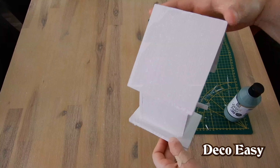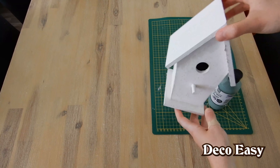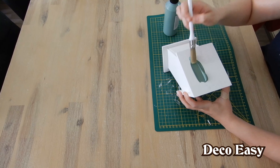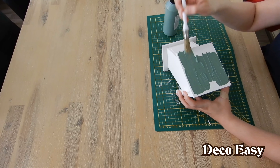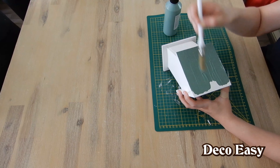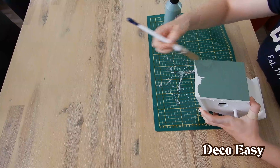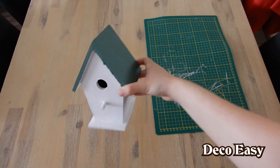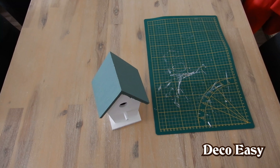The birdhouse is now completely white. I also did the roof, so I have a really nice base to put on the green chalk paint. The colors look cute together — I think it's a really nice farmhouse style. The only thing I want to do right now is write the word 'nest' here, and I want to do that in the style of Rae Dunn.